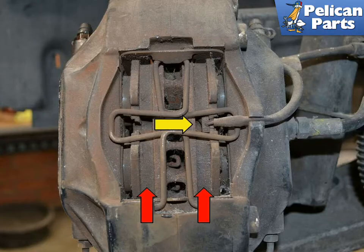To perform this work you will first need to safely raise and support the vehicle. For additional assistance with that task please follow the link provided at the end of this video.